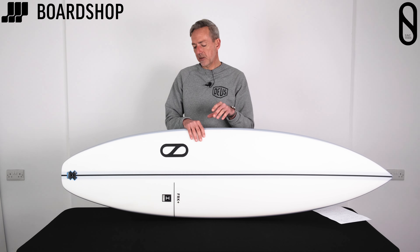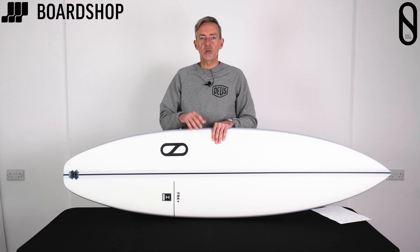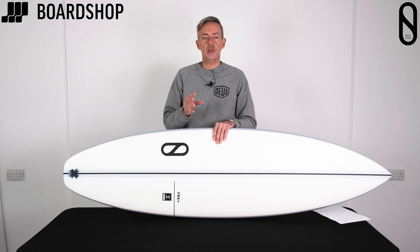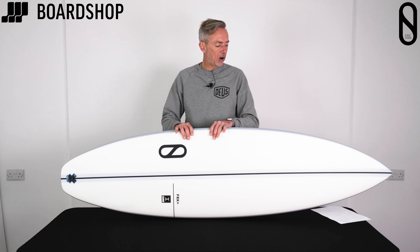What Ibolik does is combine the best parts of both. It's got a fancy hidden stringer with all sorts of high-performance constituents that make it even better, and then it's got the parabolic stringer rails.